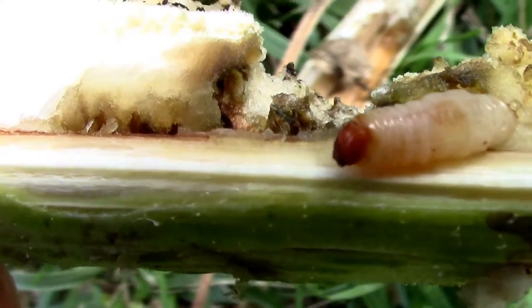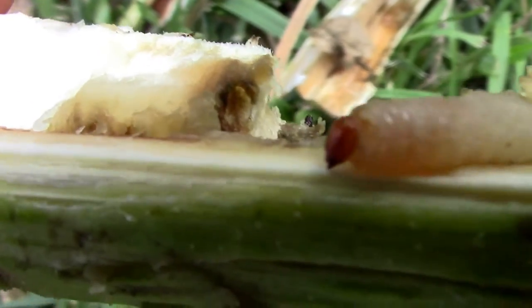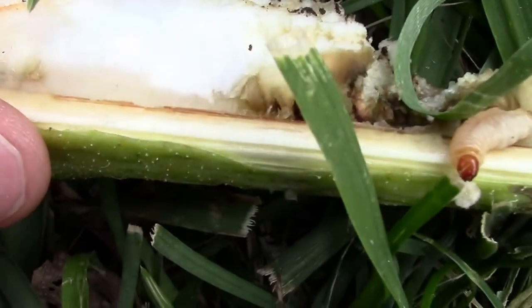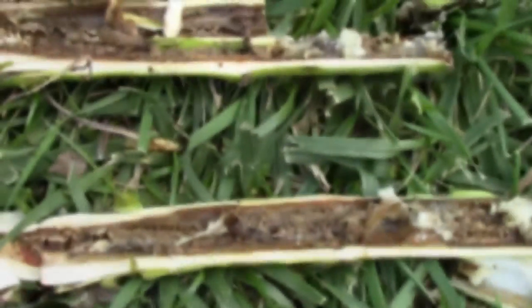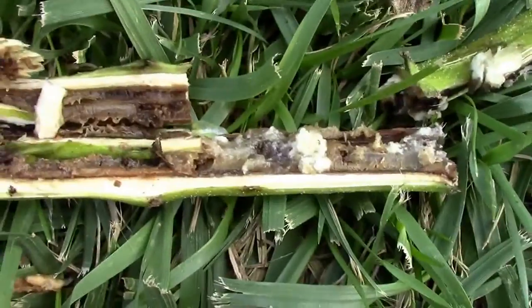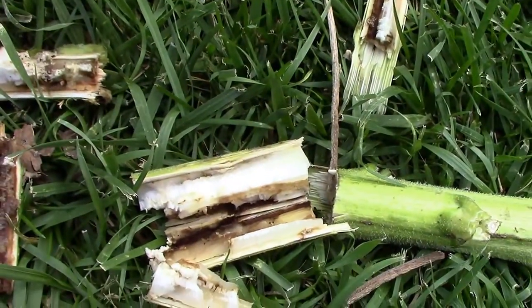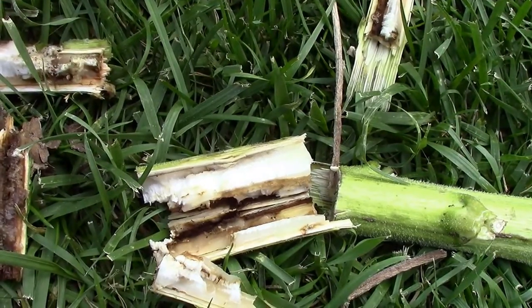But if anybody can identify it from the larva, here he is. I'll dispatch him and see if we have any more. Once I got closer to the bottom, it started looking pretty nasty in there, but I didn't find any more larva — just the one. So that just shows you what one or two can do.